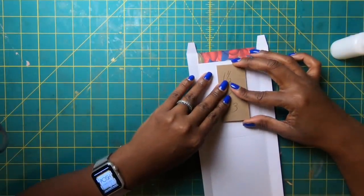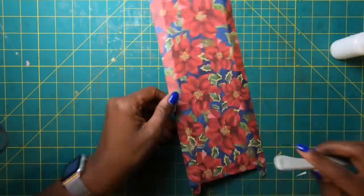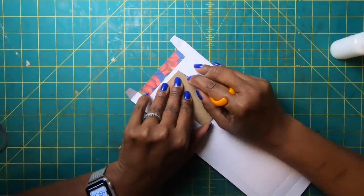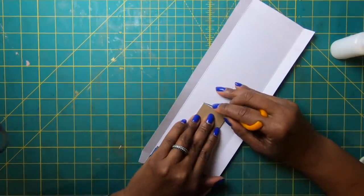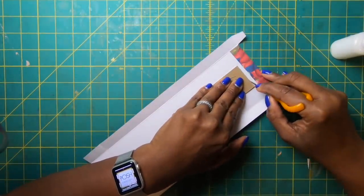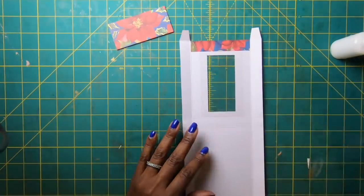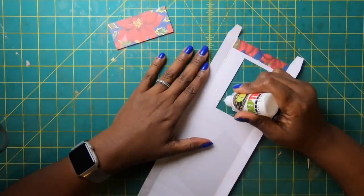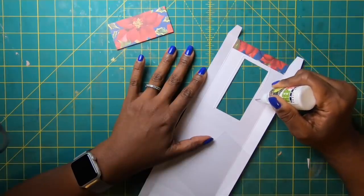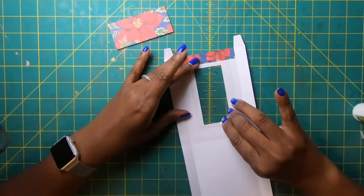Get the template stuck down, trying to center it. Come back with the bone folder to work the glue in. Then use the finger blade to cut the window out. The acetate piece measures two and a half by four — place glue around the window and then lay the acetate piece down.